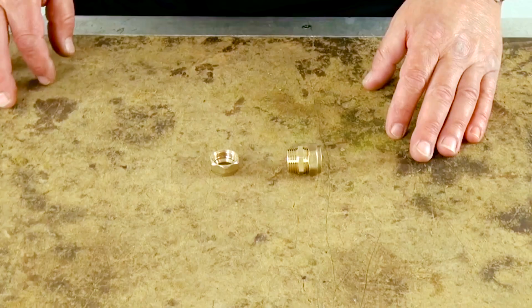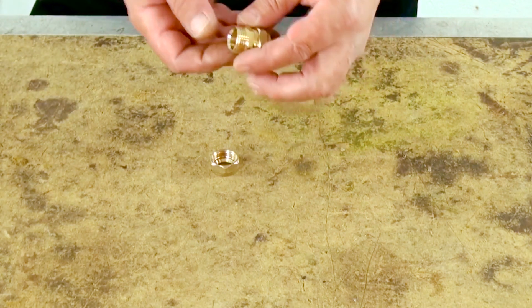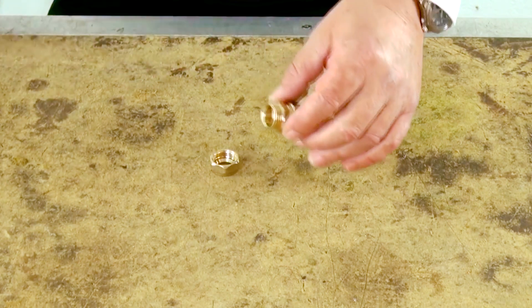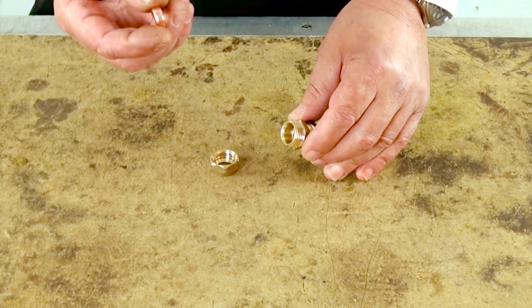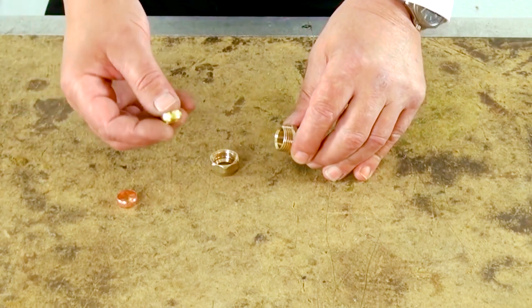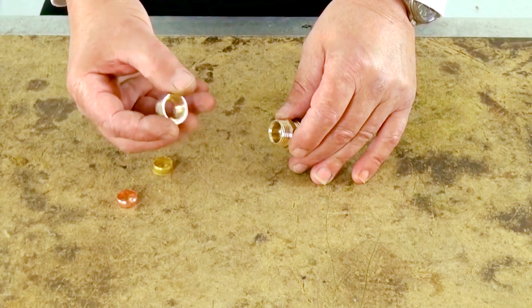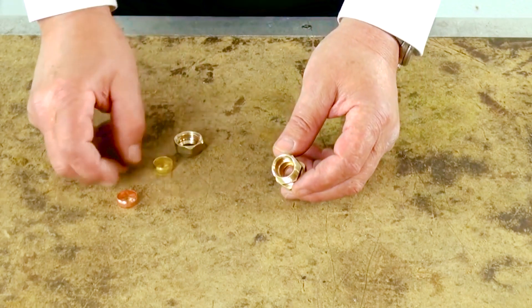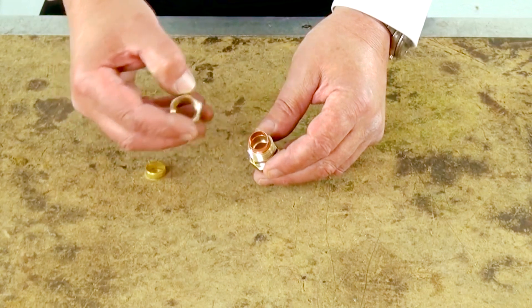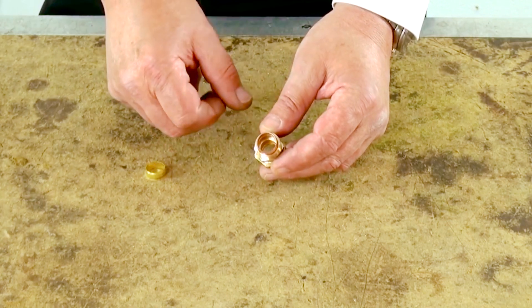How does a compression fitting work? A compression fitting consists of three components. You have the fitting itself — this is a compression straight coupling for joining one piece of copper to another piece of copper. We have a compression ring or olive; these can either be made of copper, as this one is, or brass, as this one is — either are okay. And we have the compression nut. The way it works is the compression ring with the pipe inside sits in that recess, and when we tighten the nut on, we squeeze or compress the olive onto the copper pipe to make our sound joint.